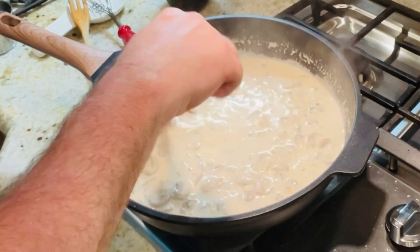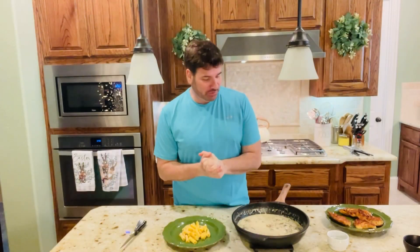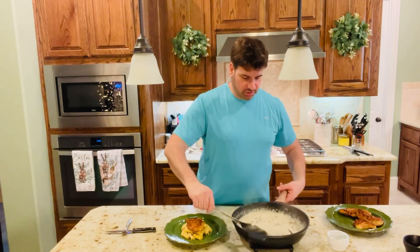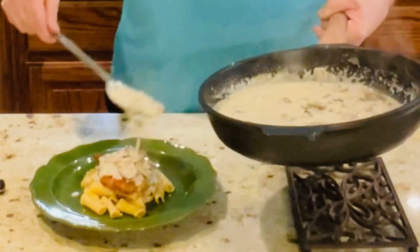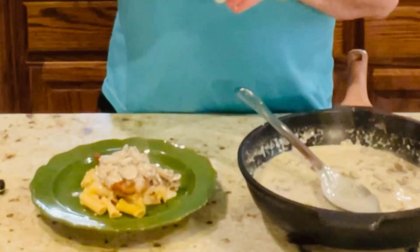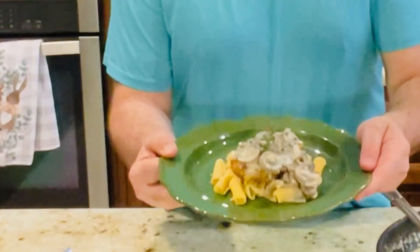I'm going to turn it off in about a minute and then we're going to start plating it all. I have a little pasta — this is the chickpea pasta — on the plate. I'm getting my chicken and placing it right on top of the pasta. Then I want to get the sauce, which smells and tastes so good, and I'm just going to spoon it over the chicken just like that, with the mushrooms. I'm going to add just a little Parmesan cheese on top and a little bit of parsley to make it look pretty. Look at that awesome dish.